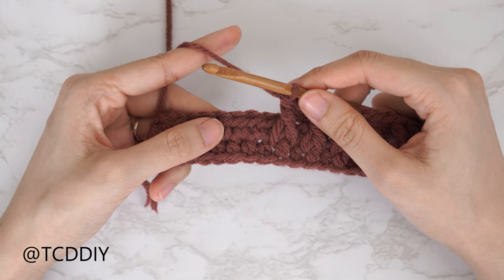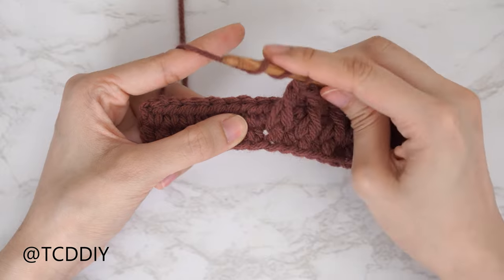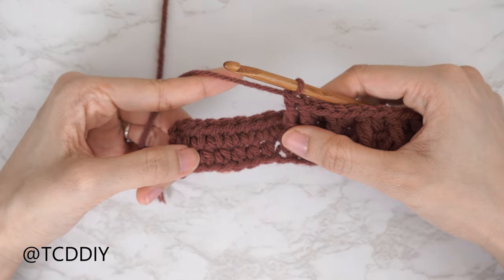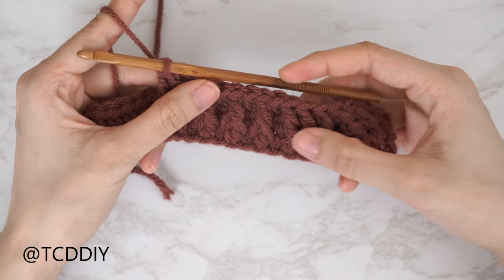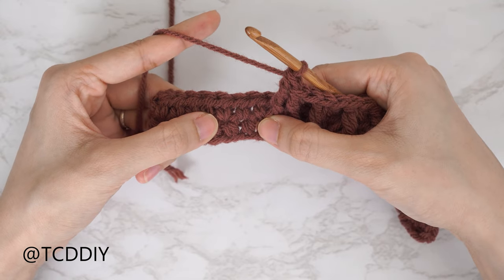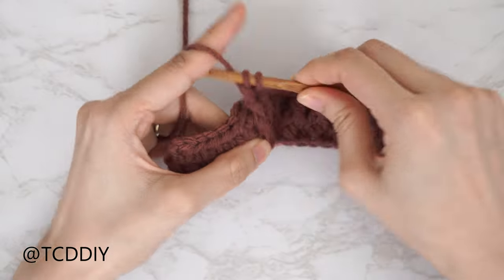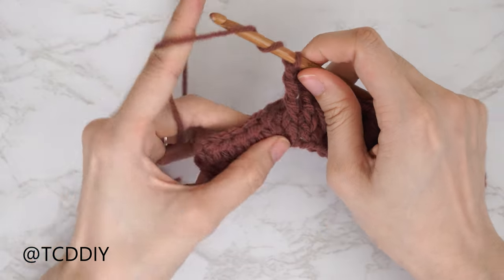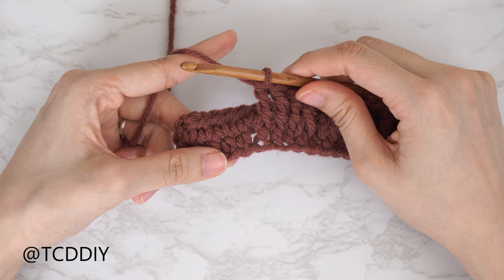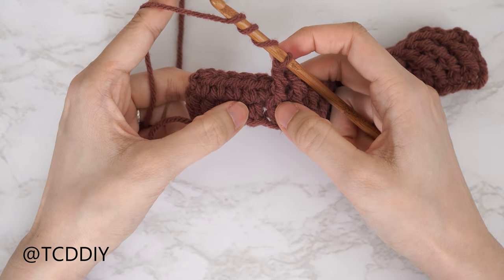Getting started on our second cable stitch section for row three, it's going to be framed with front post treble crochets as well. Yarn over twice, insert into that following stitch from row one, pull through, pull through two twice. The second cable stitch section mirrors the first. Start with a set of two front post treble crochets into the following two stitches — yarn over twice, insert, pull through, and pull through two until one loop left. Repeat into the next stitch.